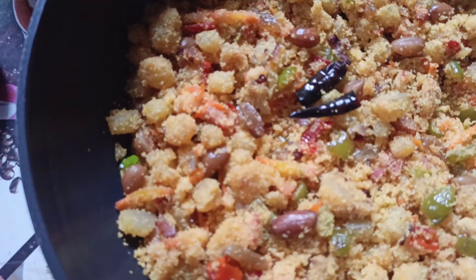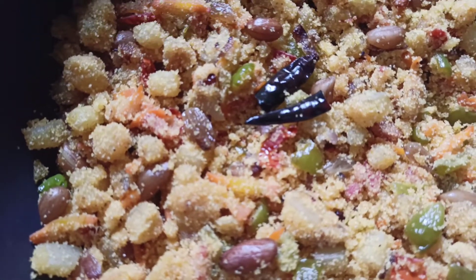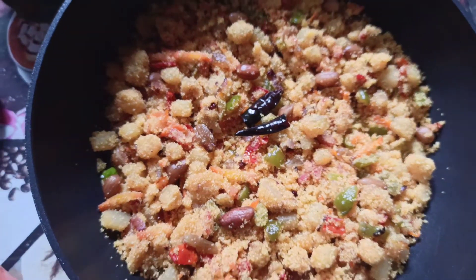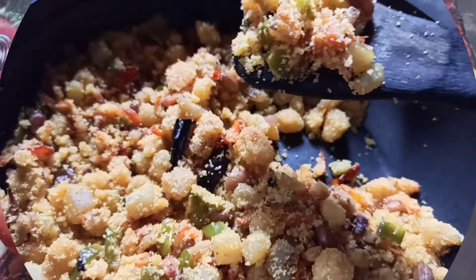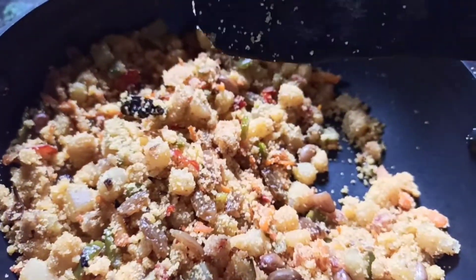Hello everyone, welcome to Lifestyle. Today I'm going to make jhal suji or nonta suji. This is a savory semolina or spicy suji recipe. We generally have it for breakfast, so let's get started.